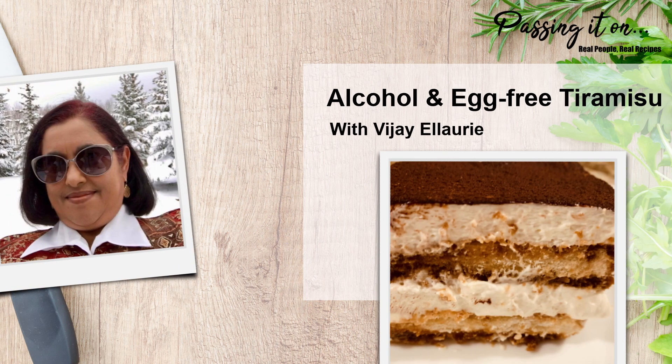Hi, everyone. It's Vijay from Auntie V's Kitchen with a quick and easy tiramisu recipe. Tiramisu is an authentic Italian dessert and remains a classic global favorite.